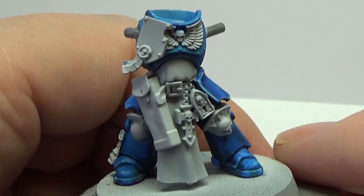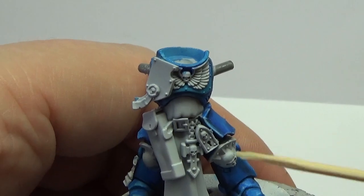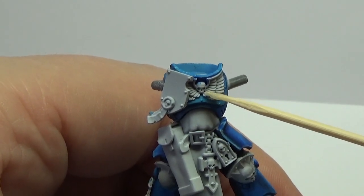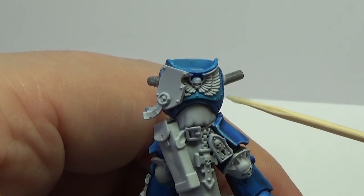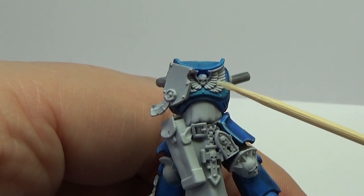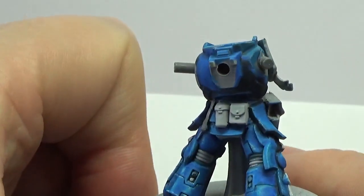I'm doing this to teach myself non-metallic metal on different things. I was thinking of having like a red skull there, and then gold-looking non-metallic wings for the Emperor. Can I do that, or does it all have to be non-metallic gold? I think that's everything I was going to ask.